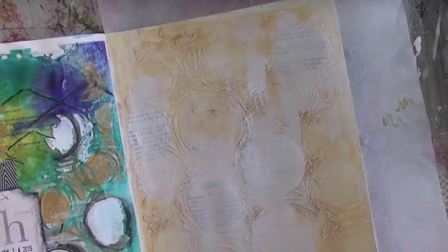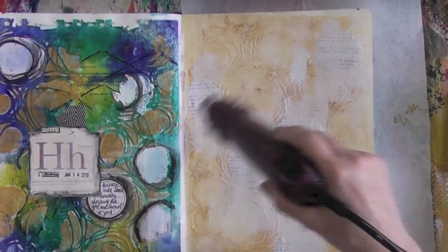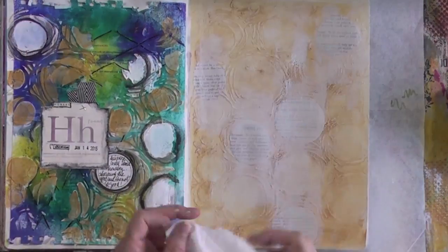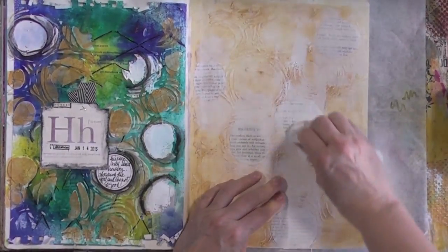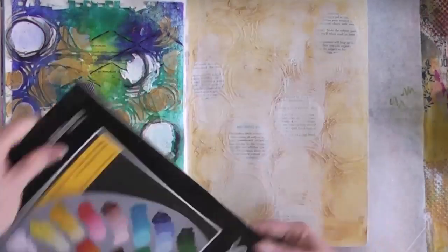This is just a little bit of gesso to tone everything down and merge everything together, and also to add more texture — to make it pop up. I will rub over the circles to reveal some of that text.